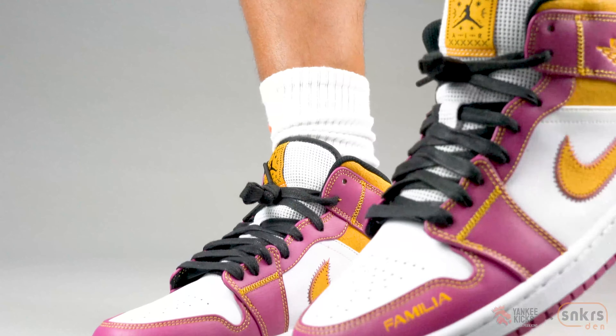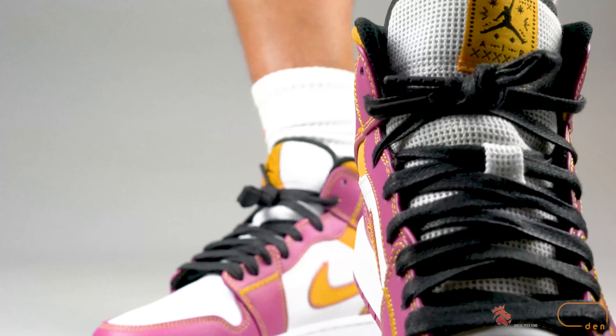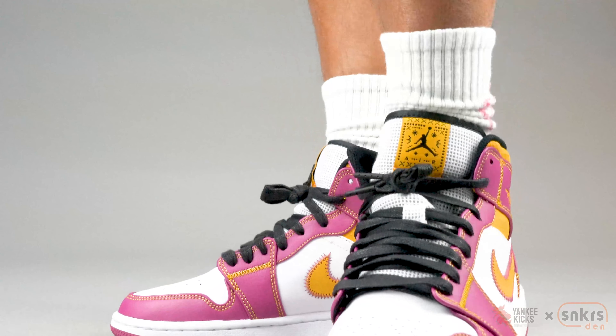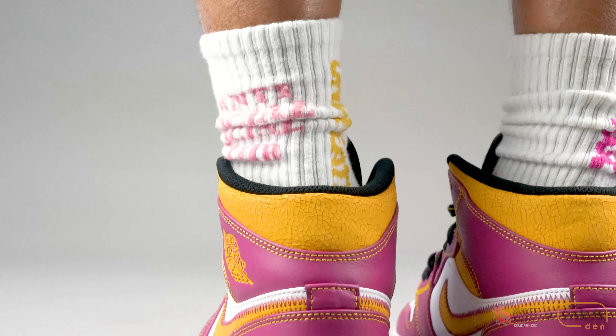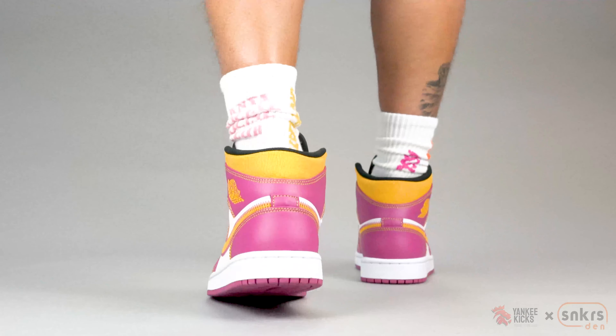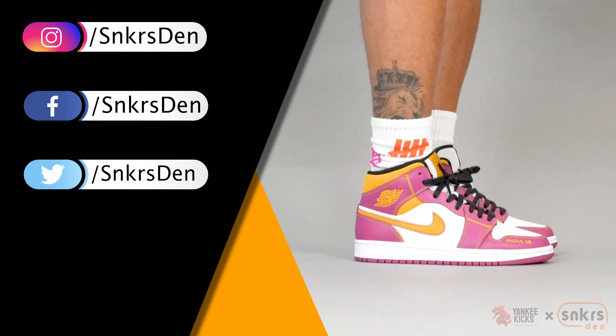Thank you guys so much for watching. Please remember to like and subscribe to the channel, and leave a comment below on what you think of these and when you think they'll come out. Don't forget to stop by shop.yankeekicks.com to cop these and many of the other shoes we feature on the channel, and be sure to stop by all the social media platforms. Until next time.